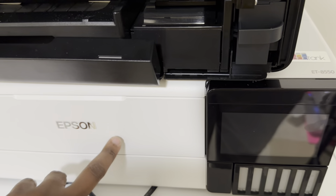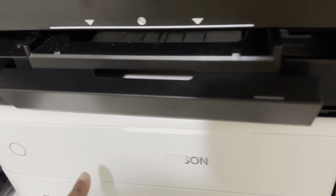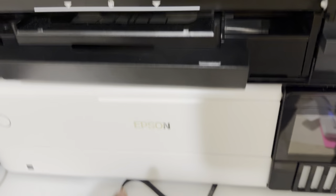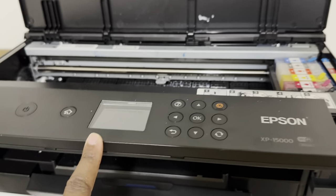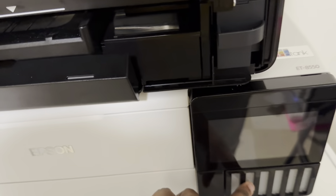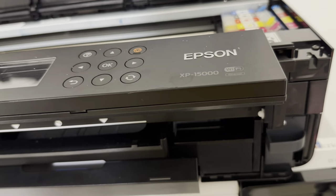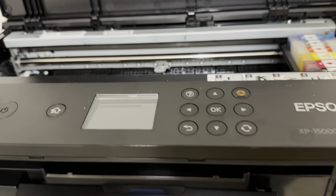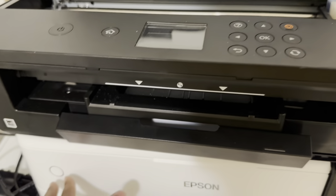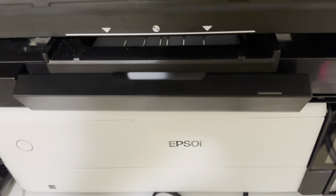That would make this the ideal printer for DTF, so keep that in mind. If you are going to convert this printer, I wish I would have just gone directly to this one. The only reason I went with the XP-15000 was because I was afraid I wouldn't be able to shake the ink — you can't shake the whole printer every time. So I ended up getting this one instead, but I wish I had taken this route. But we're here now and we're going to see how this one does.